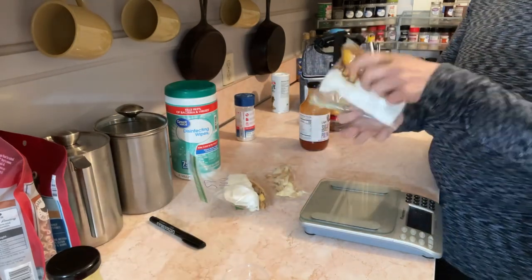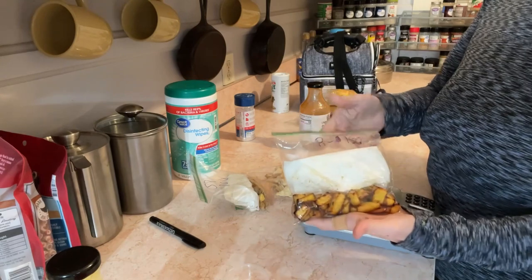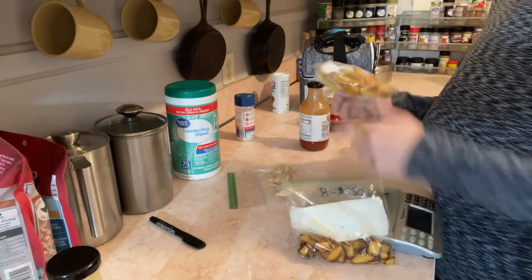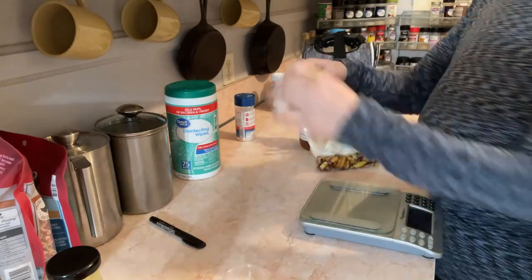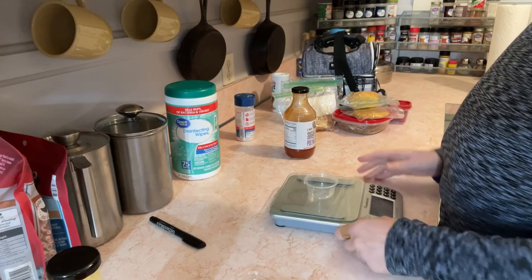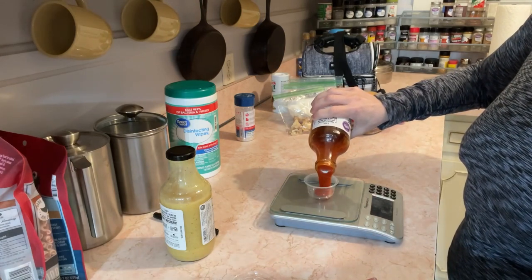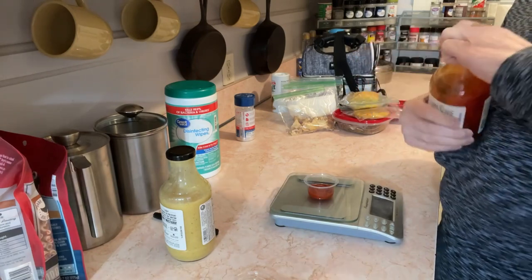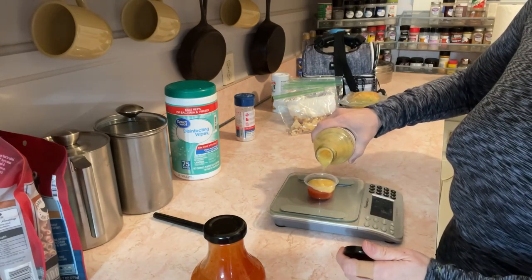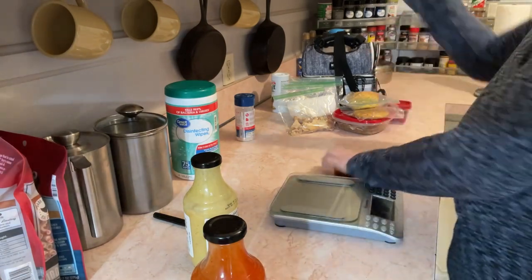I put these in here while they were damp so it's kind of moist in there. This is rutabaga. What I plugged into Cronometer was not the full amount because I know I'll be sharing this — having my co-workers eat some of it along with a little bit of jicama. So I'm just taking a little bit of these things for tomorrow to share with my co-workers, so what I plug in tomorrow will not be exactly what's written on the bag. I'm going to take some dip — I enjoyed mixing the two.